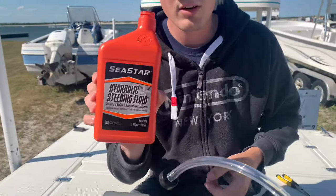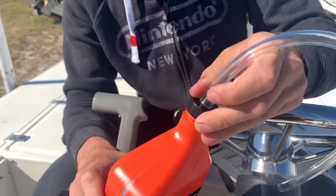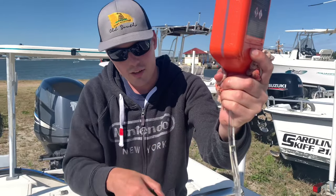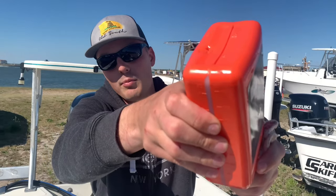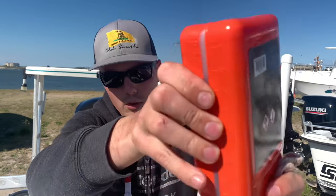So you get your Seastar hydraulic steering fluid — it should have a fitting on there and it should screw right on to it. See, look at that — you spin your wheel left and right and you'll see all these air bubbles escaping. Make sure you pop a hole in the top just so you have the ability to let the air escape out of the tubes.